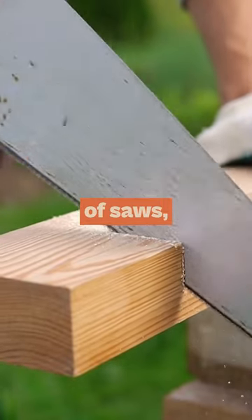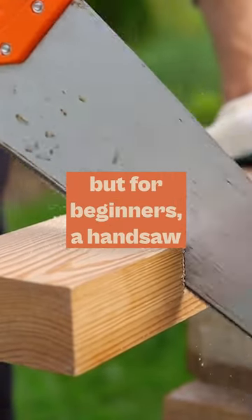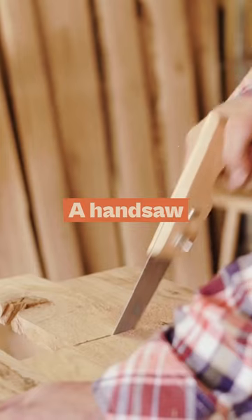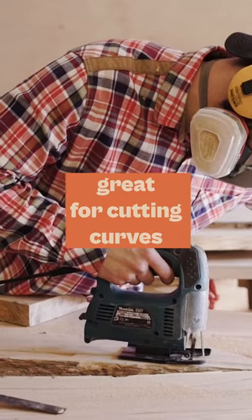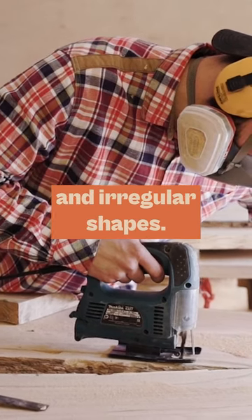There are many different types of saws, but for beginners, a hand saw or a jigsaw will do the trick. A hand saw is used for cutting straight lines, while a jigsaw is great for cutting curves and irregular shapes.